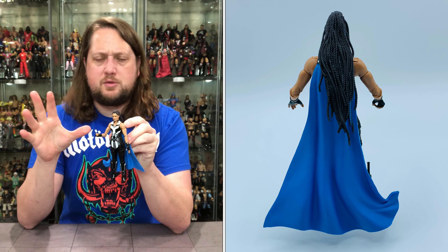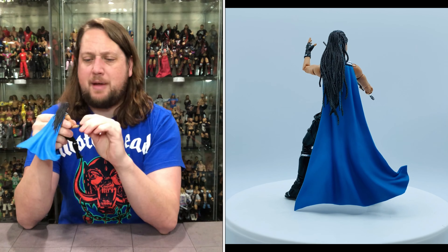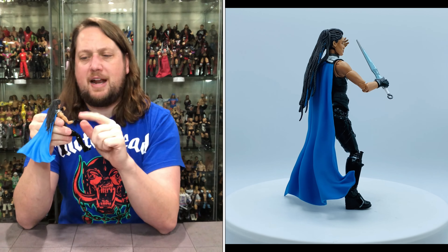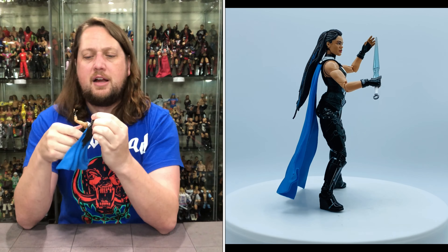She does have the high heel female boots — that is reused, we've seen that in her other figures. But I do really like the double-jointed knees, double-jointed elbows, and pinless knees. You get the thigh cut, the ankle rocker, the bicep swivel, and the hands. No extra hands with this pack, which is interesting, but a lot of good movement out of the wrists and hands.